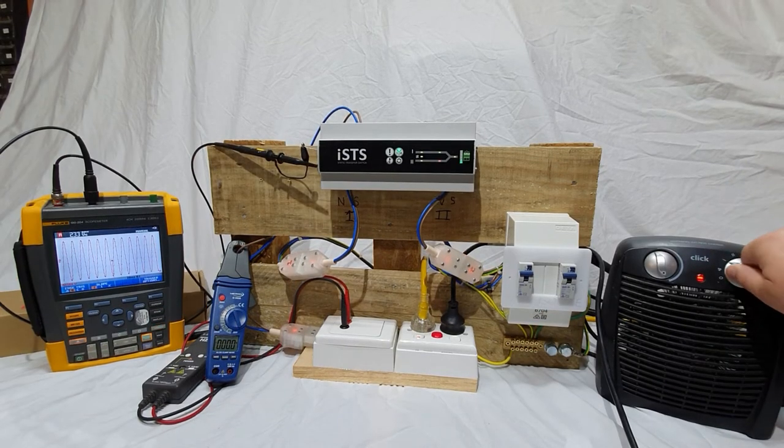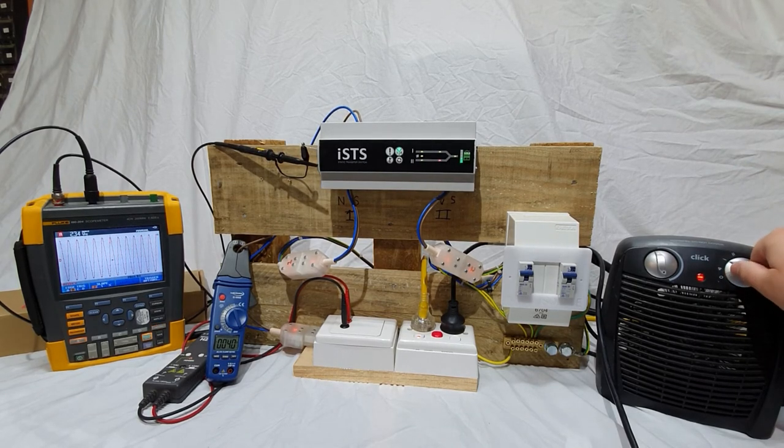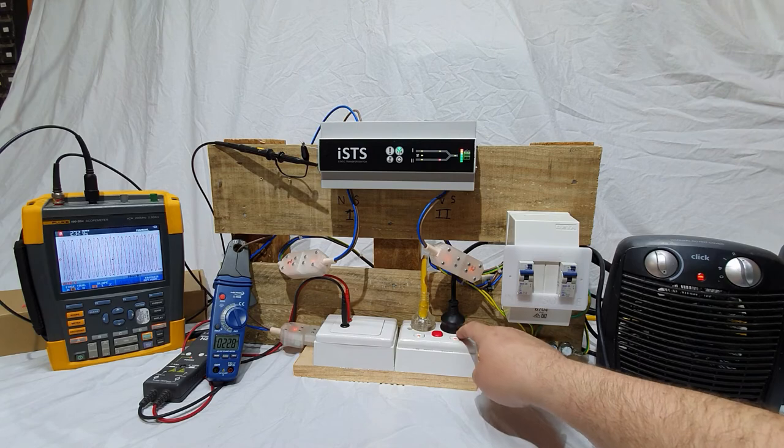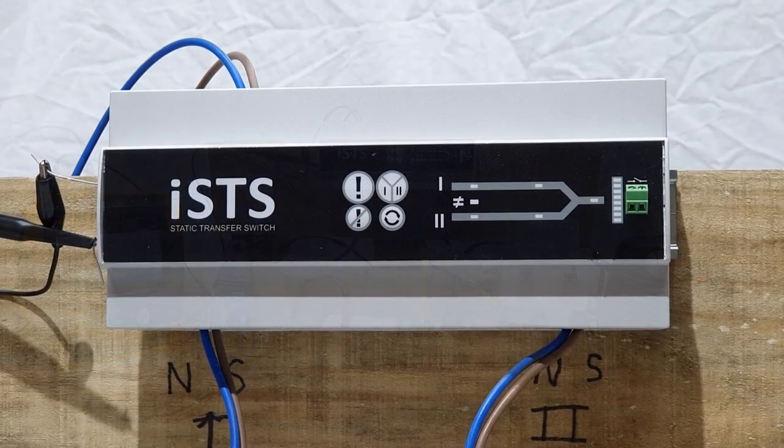Increasing the load will cause more current indicator LEDs to come on. If slightly more current is flowing than the rating of the unit, it will be indicated by an amber LED. A red LED indicates more than 2 amps above the rating is flowing.